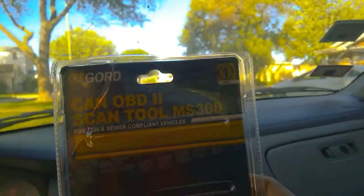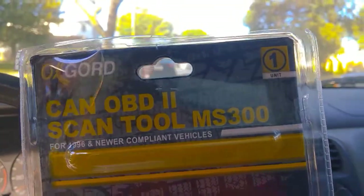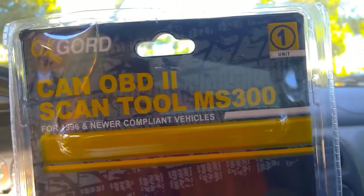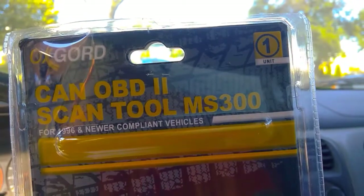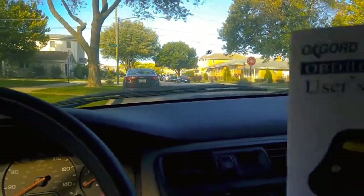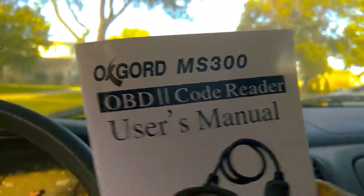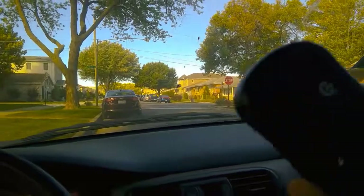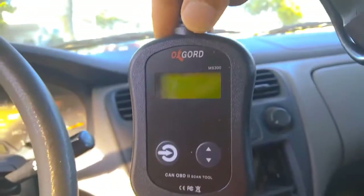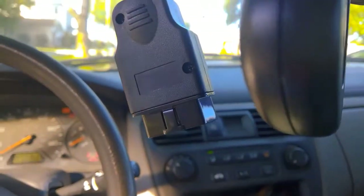Hi guys, assalamualaikum, this is Arif. In this video we are going to review the Oxford CAN OBD2 scan tool MS300, which I bought from Walmart for $14. It's a cheap tool. It comes with a user manual like this, and in this manual we can see the description of the codes which we see on our device. This is what the device looks like, and this is its connector.